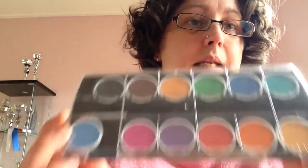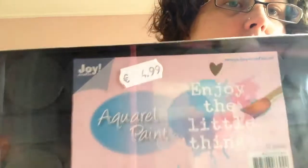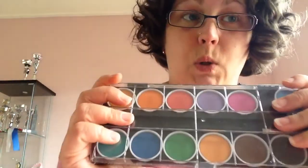Next up, the three things I like the most. First, my very first aquarelle paint — it's watercolor but with more pigment in it than regular watercolor. I'm going to have a watercolor play with it. I was very good at it when I tried it with my distress inks in a water brush.